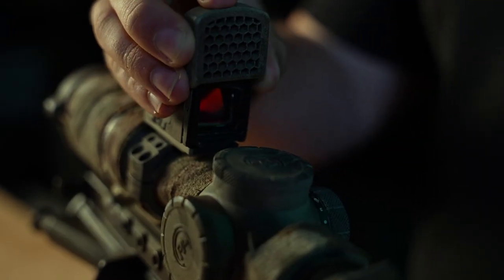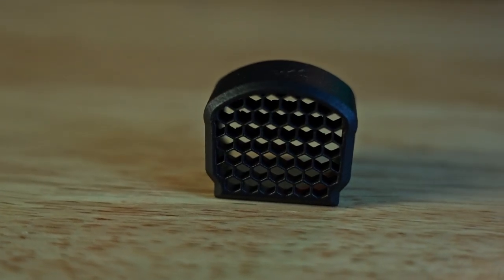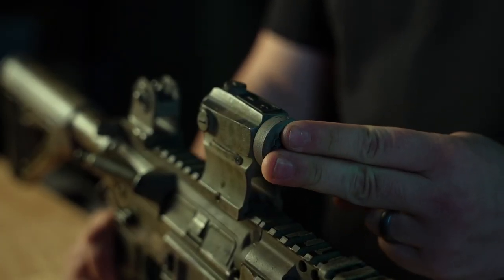Anti-reflective devices are nothing new, but there are a lot of really popular red dots on the market right now that simply do not have any good offerings, and we wanted to provide that, especially with the rising popularity of top-mounted and side-mounted red dots. So what is it? All of our Hex Caps are a simple, snap-fit design, meaning they require no additional hardware to install.